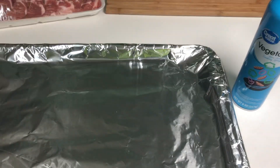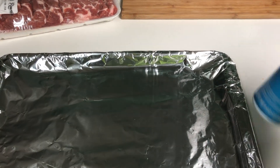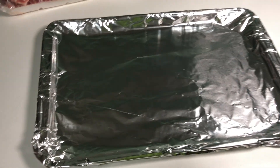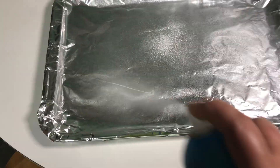I prepared our baking pan. I lined it with aluminum foil so I don't have to wash the pan afterwards. We use non-stick spray so our meat won't stick on the pan.